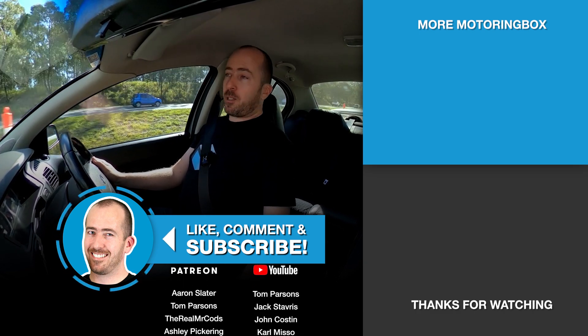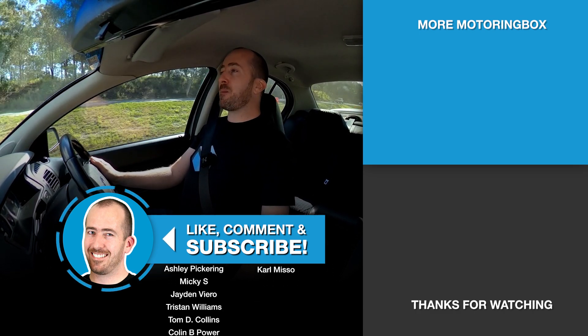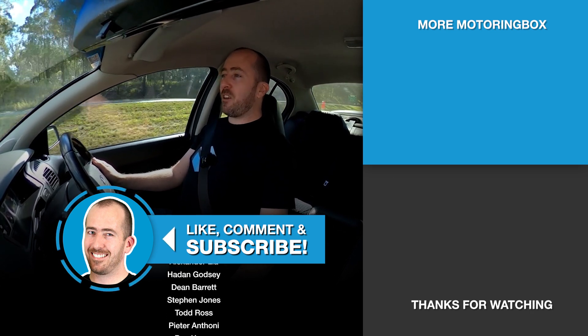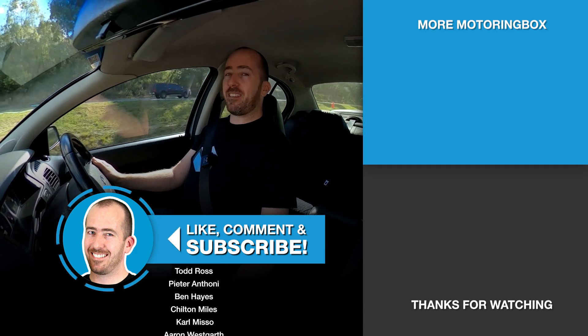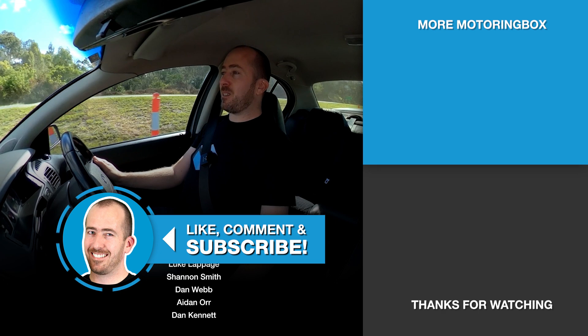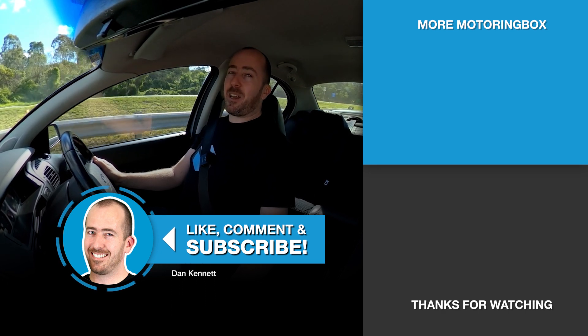That's about it guys, I'll sign off. Thank you very much for supporting me. Really sorry things have been a bit quiet on the channel — I haven't bought any new cars for a long time, but I do hope to rectify that coming up soon. So do stick with me. Thank you very much for your patience. Have a good one, I'll see you next time.